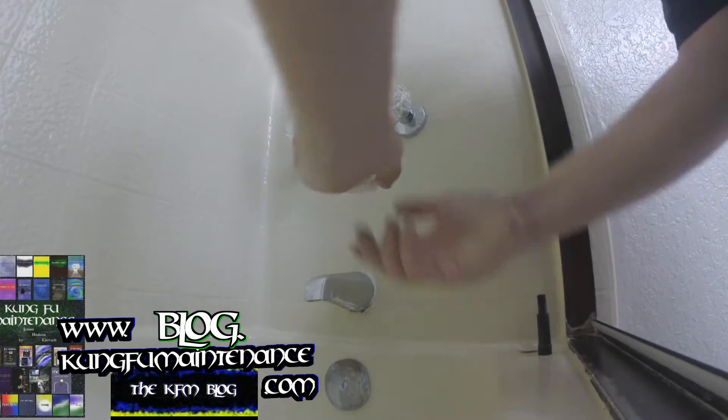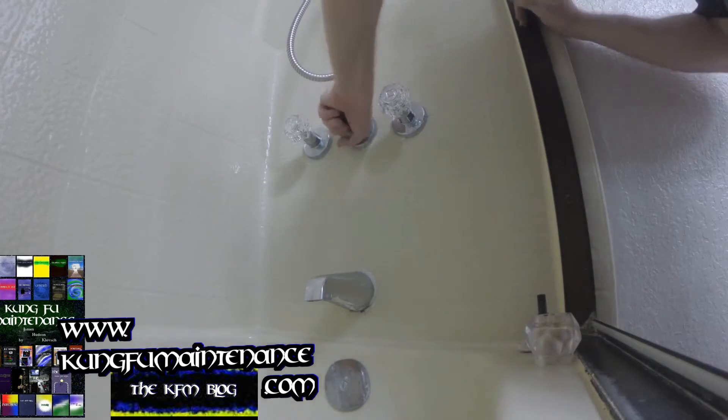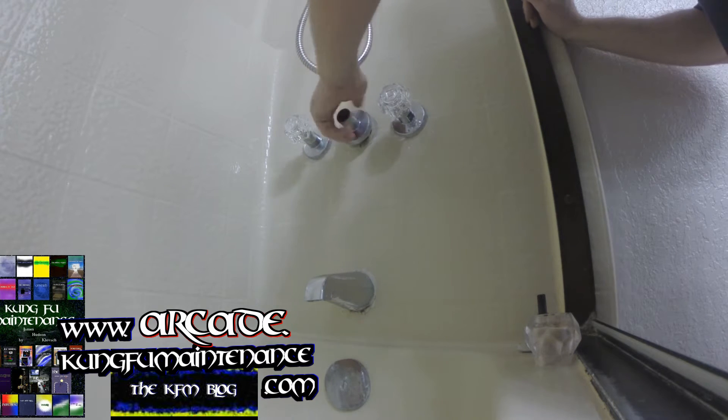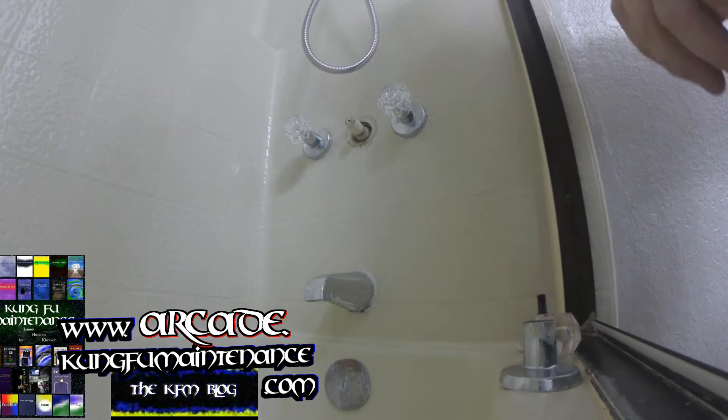Just broke the thing off. I tried to get the screw out of there earlier — there was no way that was going to happen. So now I'll just adjust it and replace that sleeve. No big deal.